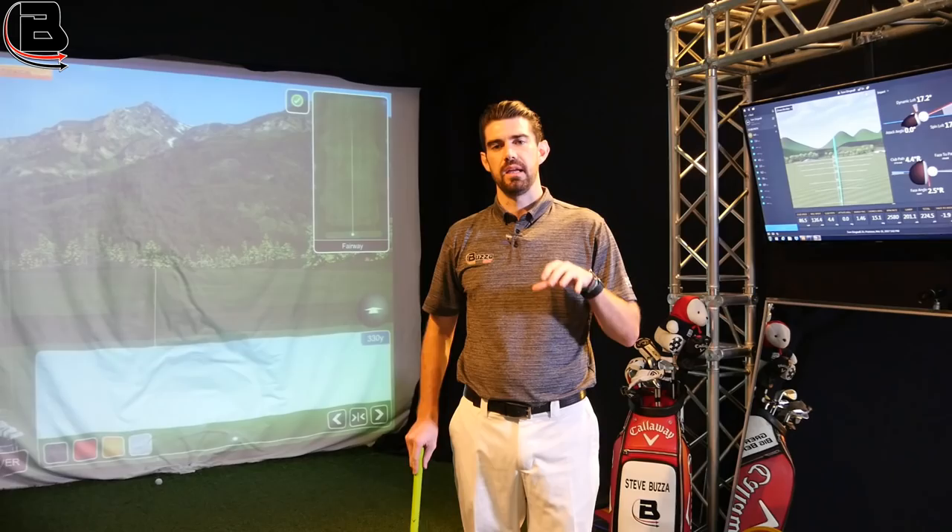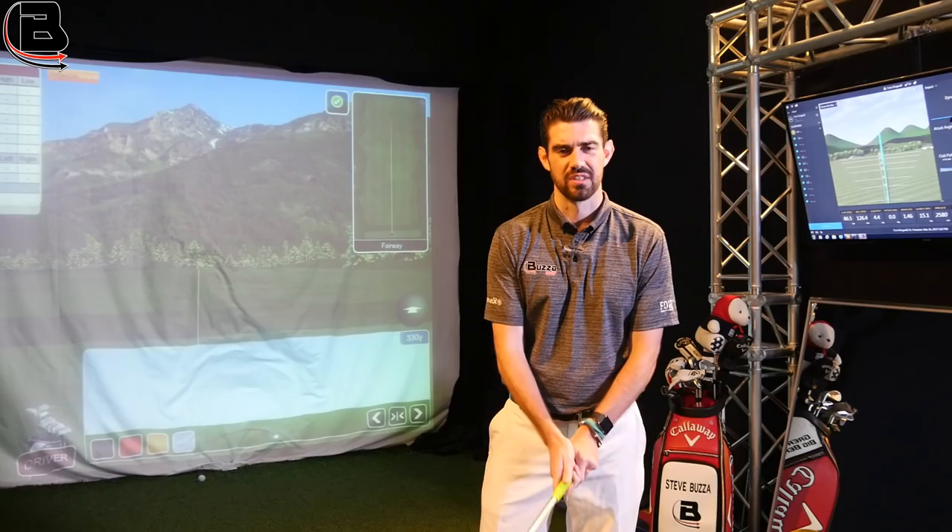Hi guys, thanks for checking the video out. Steve Buzzer here. I'm at the Ledbetter Indoor Academy Bangkok. I've been doing a little drill — just a feeling — to get a really good takeaway.